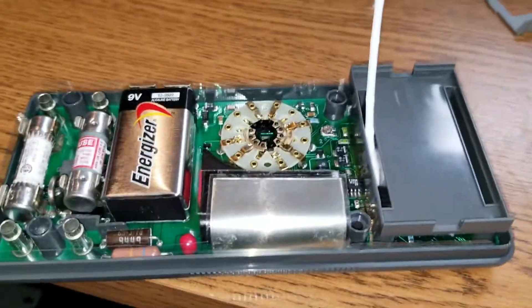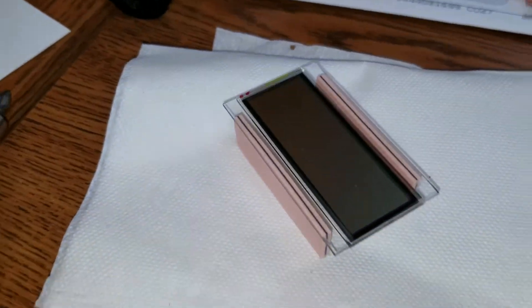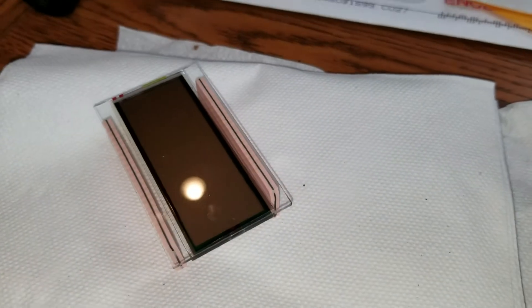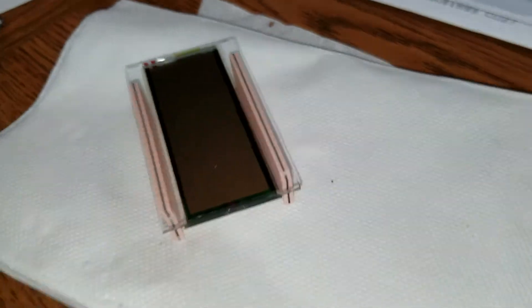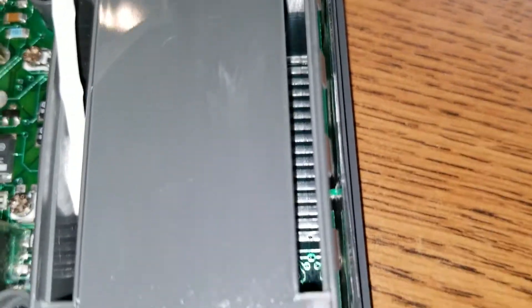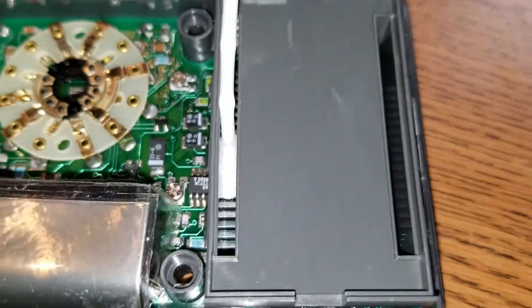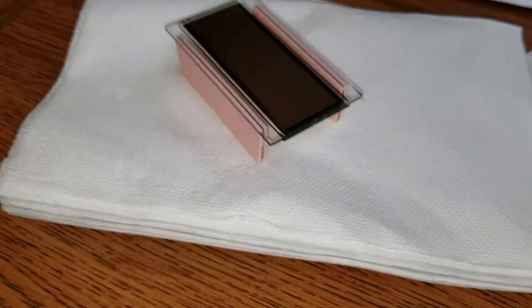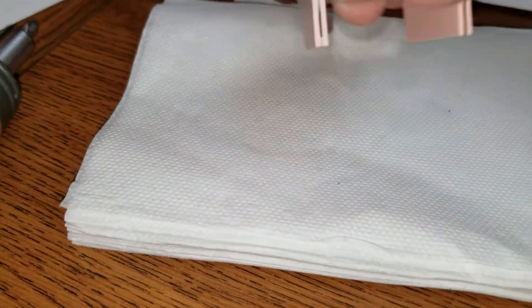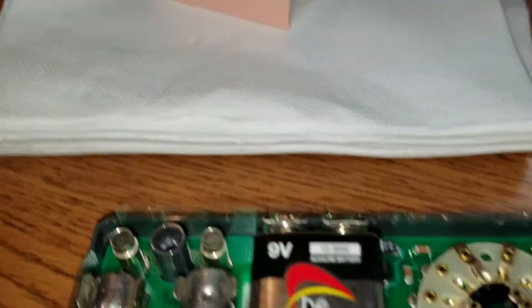Once you get the cover off, the glass comes out. I labeled the top just in case. You clean off those contacts right there — I just jammed a Q-tip in there and rubbed them. We'll see if it works to fix the display.